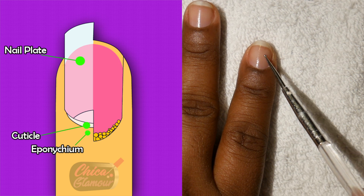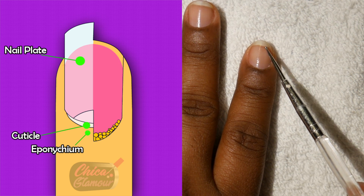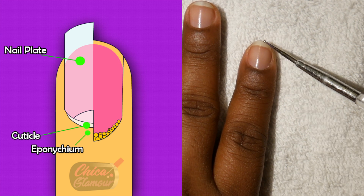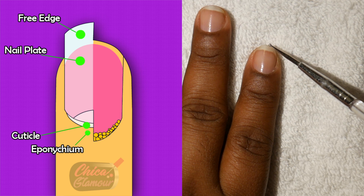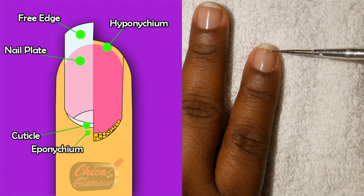When the nail grows out from the matrix area, it grows to the tip of our finger, and that area is called the free edge. This is the area that we file and shape. The hyponychium is the area under the nail plate, also known as the smile line.